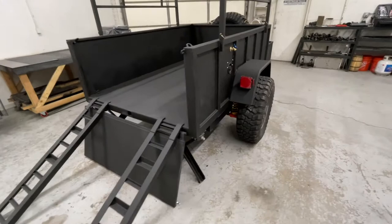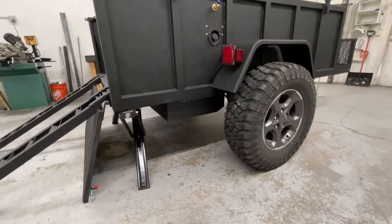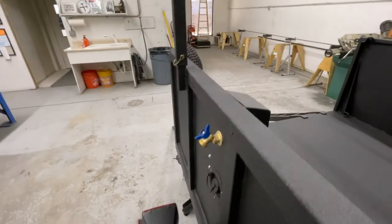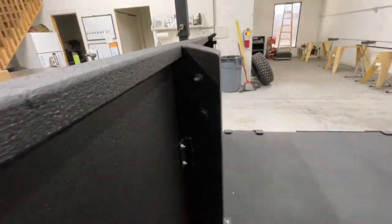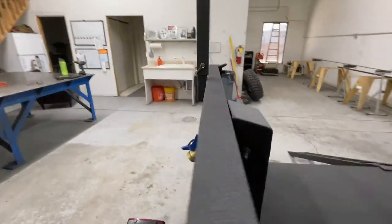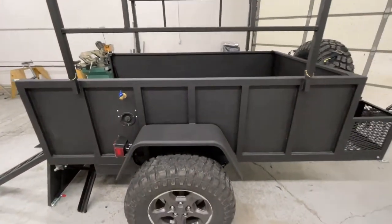Very nice build. This is actually the first trailer I've done an underbelly water tank. I kept it nice and compact — all the plumbing is encased in this box. It has a 12-volt power inlet and a waterproof switch, so when the client needs to use this water, he can connect his portable power to it.